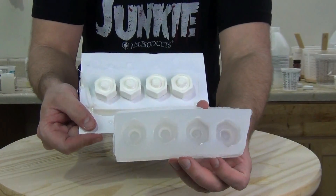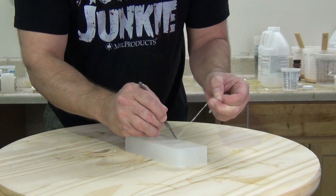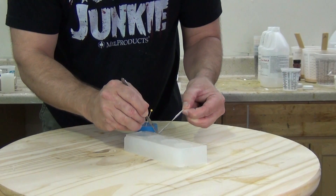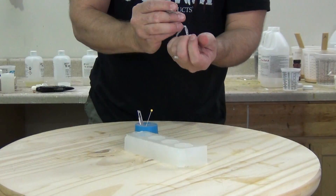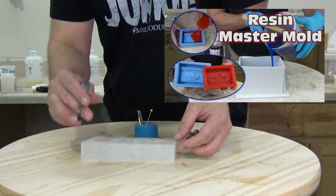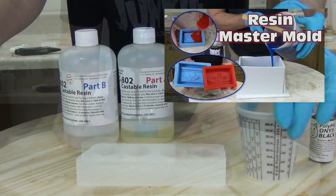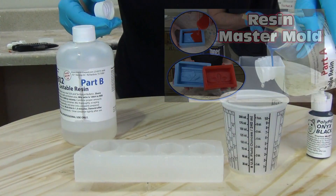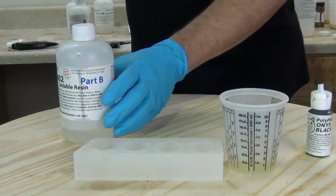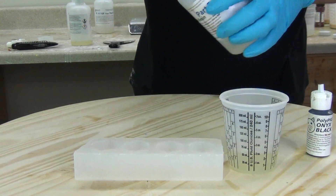Instead of one sad little bolt we can now produce four at a time, and you can easily go into much bigger production by making gang molds that support casting 20 or 30 at a time. I'm just going around the edge with my scalpel cleaning up that extra silicone coming off the bottom of the mold. At this point this is where we could easily transition to making a resin master mold — taking that mold, putting it in the bottom of another box and making a resin master mold of this gang mold, which would allow us to reproduce multiple molds. That's really important if you're doing a lot of mass production of a particular object, especially decorative pieces where you know you're going to be putting a lot of resin bolts onto a set.